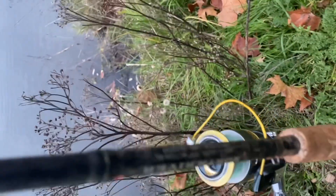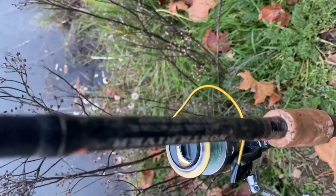All right, got the North River, 10-foot 8, Bichon. We're in the water.